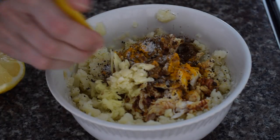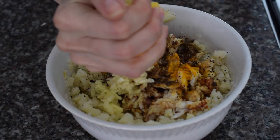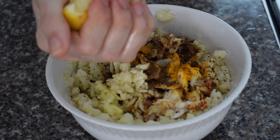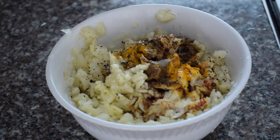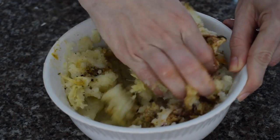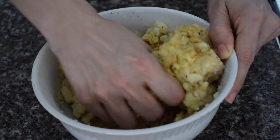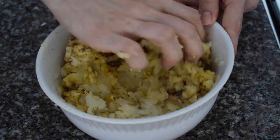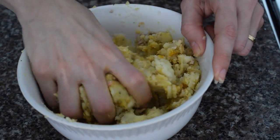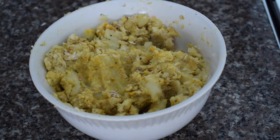Taste your mixture before judging how much salt to add. Then I added about five crushed cloves of garlic and a squeeze of one lemon — I love the taste of lemon in fish cakes, it brings everything together. Mush everything together with your hands, making sure the fish and potatoes are well mixed so every handful has an equal ratio of potato and fish.